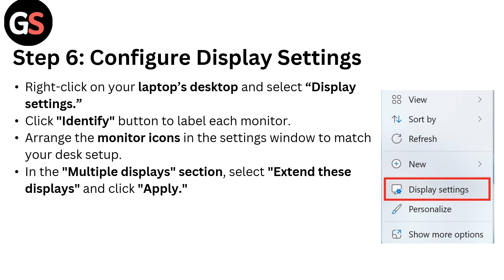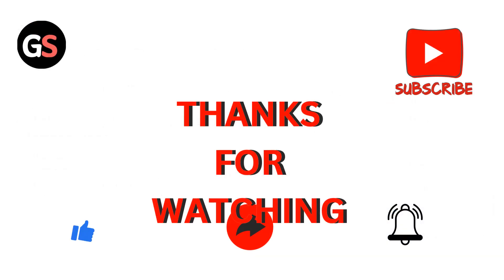Step six: configure display settings. Right-click on your laptop desktop and select Display Settings. Click the Identify button to label each monitor. Arrange the monitor icons in the settings window to match your desktop setup. In the Multiple Displays section, select 'Extend these displays' and click Apply.